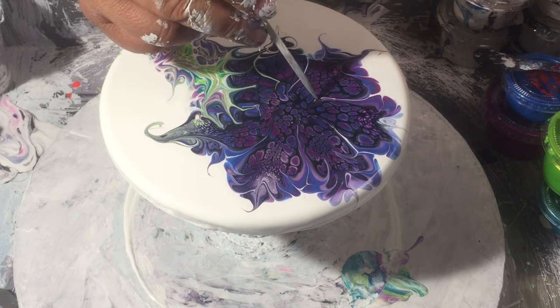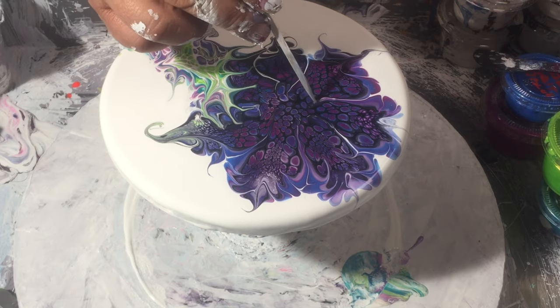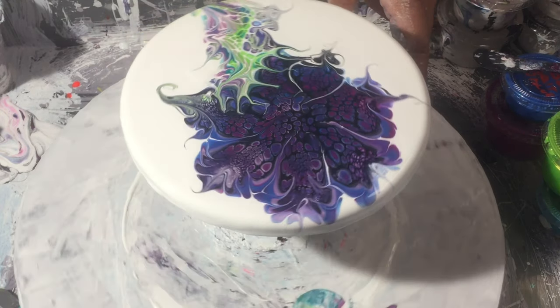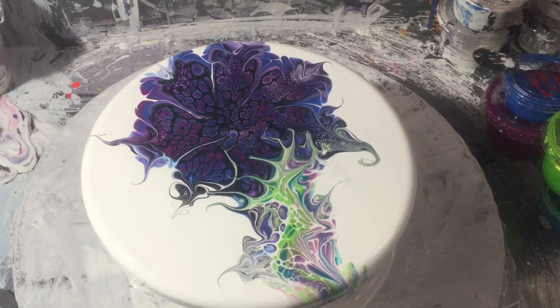Just touch that up there — give it little dabs, you get rid of the white. And there we go — one tricky little flower bloom! I hope you like that one, nice quick one today for the wombat, that's for sure.